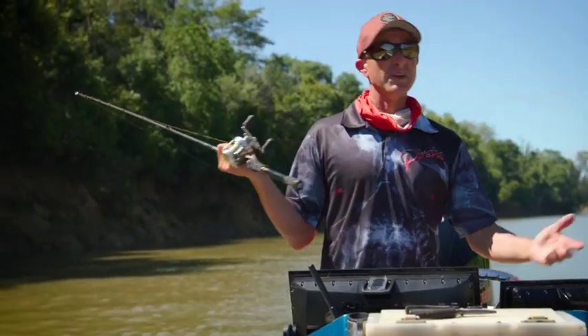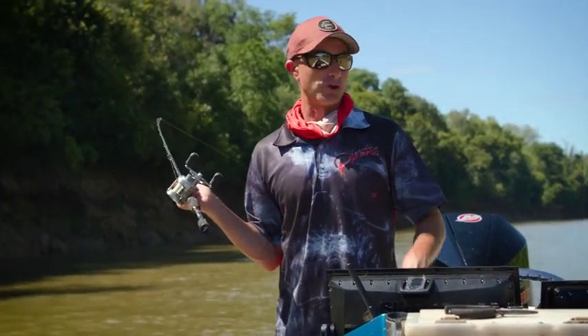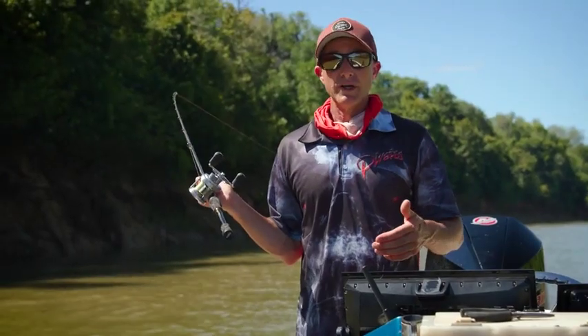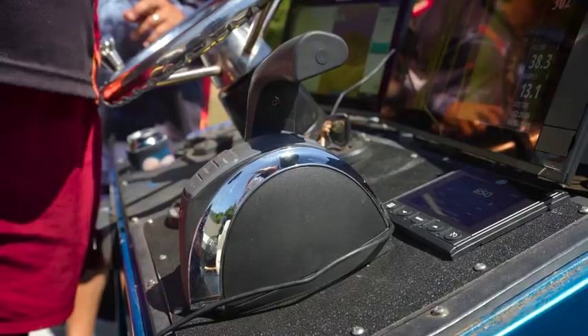Whether you're in the ocean, in a barramundi river like this, or trolling a trout lake, using Troll Control on your Mercury engine can really make the difference. If you monitor what speed you're doing and what RPM you've got, then when you get a bite it's easy to get that throttle and speed back to the same point again.